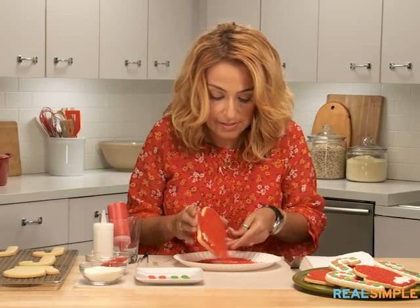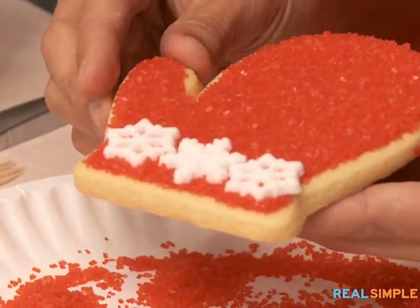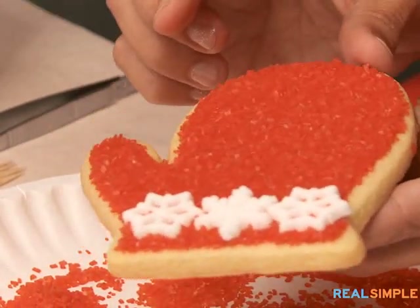We're just going to shake off the excess. So cute and sweet. You could just press in if you have any extra pieces of sugar sticking out.